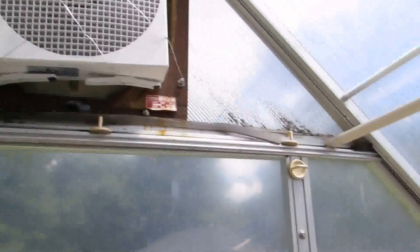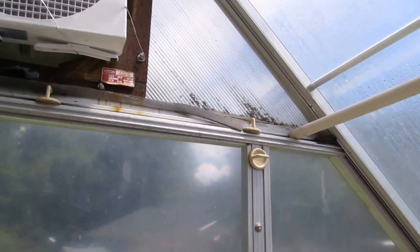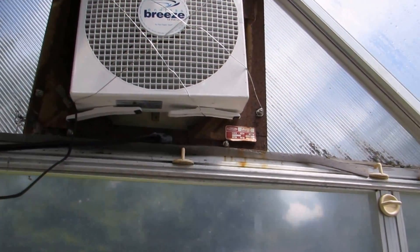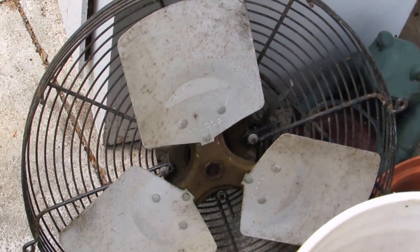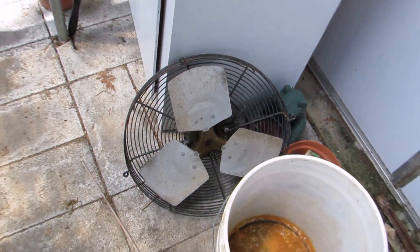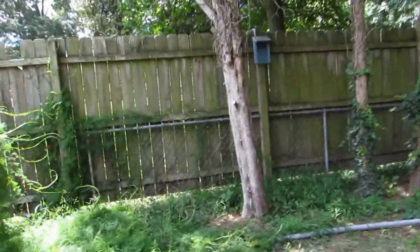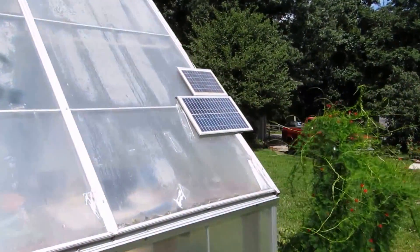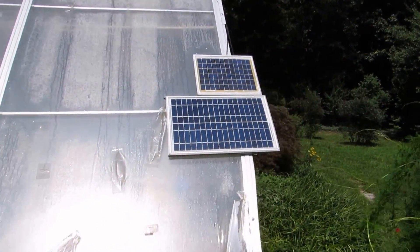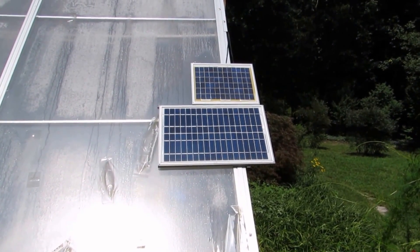It runs off solar — the solar panels are installed right here, a 20-watt and a 10-watt, so 30 watts at 12 volts running everything. Let me take you outside to see how this thing works. That's what I replaced the old 110-volt fan with — the new NGO fan, but that thing sucks some juice.